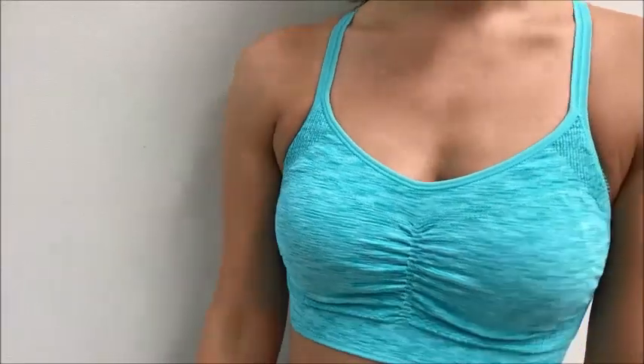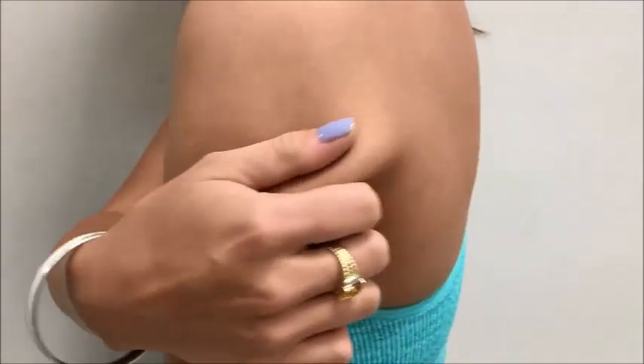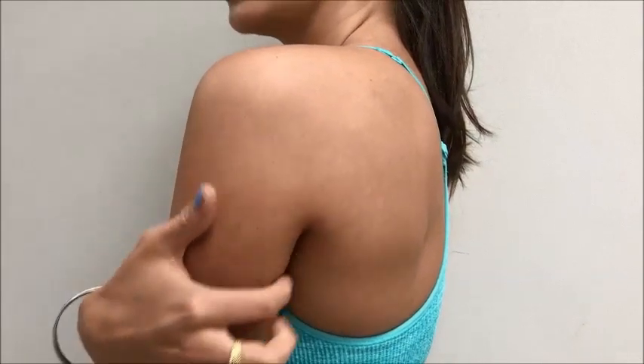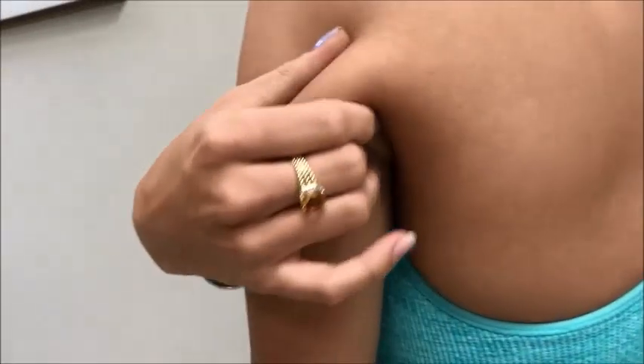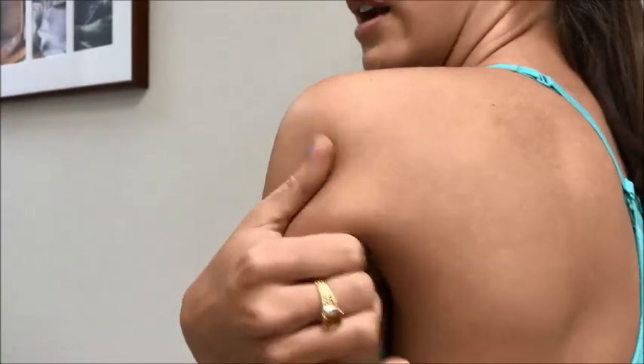I went for a consult with my doctor a couple months ago, and he showed me the different CoolSculpt technologies, but there wasn't a device small enough to target this area. Now I was told about CoolSculpt Petite, and the device is small enough to really target this small bit of fat on the upper arm.